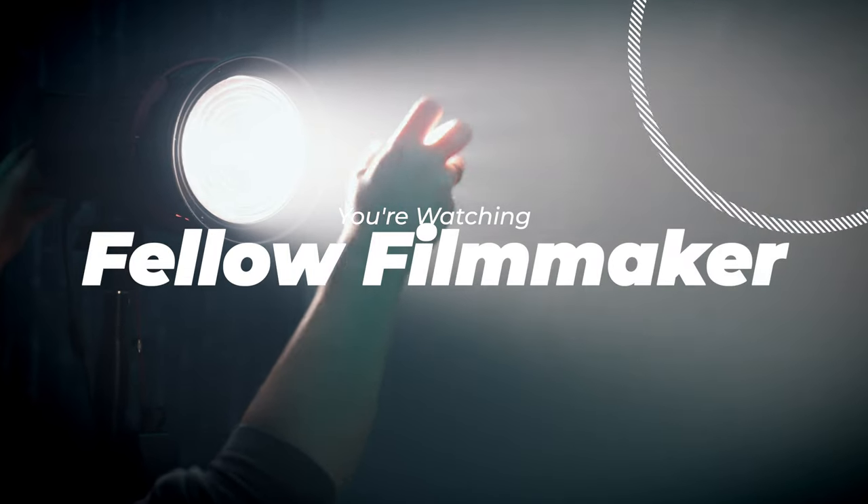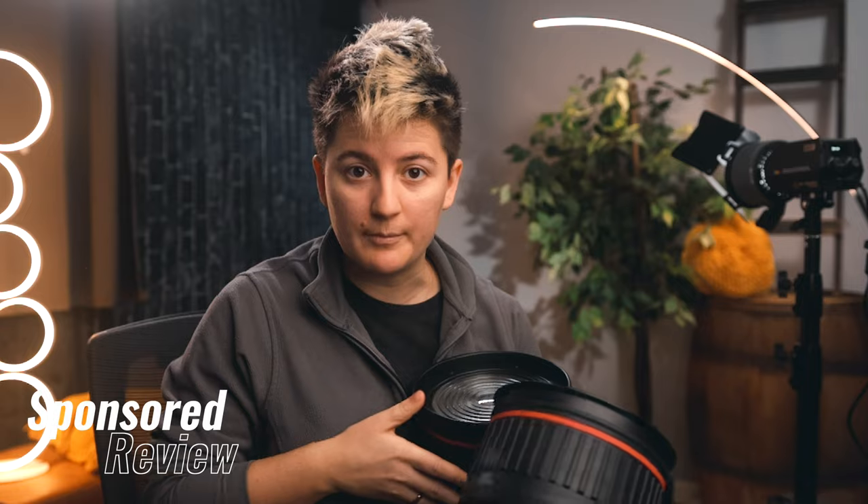In this video I'm going to review three new light modifiers from Eyefootage: fresnel lenses and an intensifier. Before we jump into it, this is a sponsored review. If you'd like to learn more about that, it's down in the description — all the information you need to know.